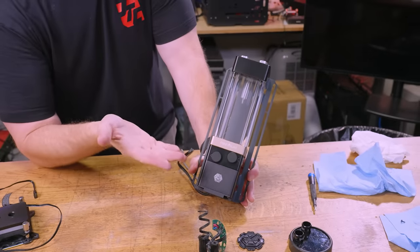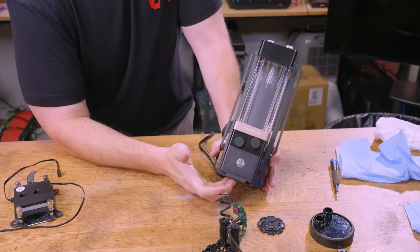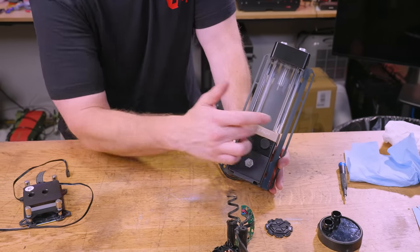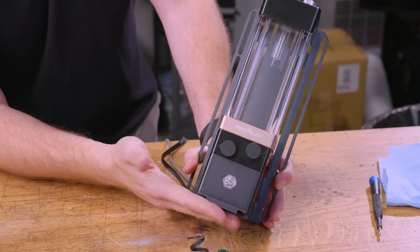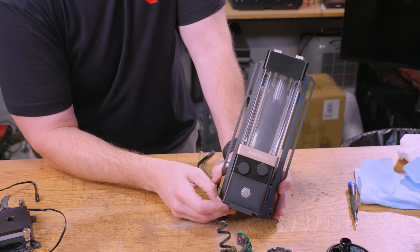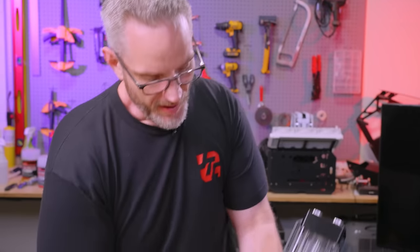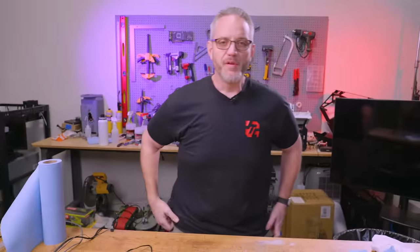You can get pumps in D5, DDC, and all kinds of different variations. I really like having a large reservoir because in an AIO there's no reservoir at all — that's why there's always a little bit of air in the loop and some sloshing around, because there's nowhere for air to go to keep the loop completely filled with fluid. A nice large volume of reservoir feeding your pump when filling makes the whole process so much more manageable. You can get pumps standalone and plumb them into your reservoir, sized to your needs.